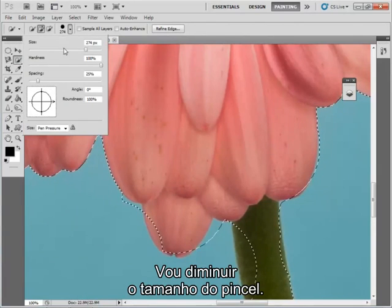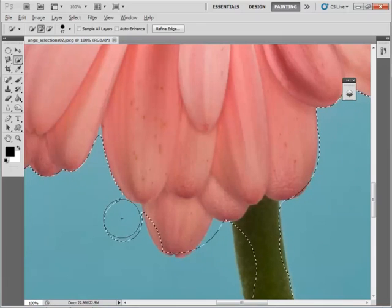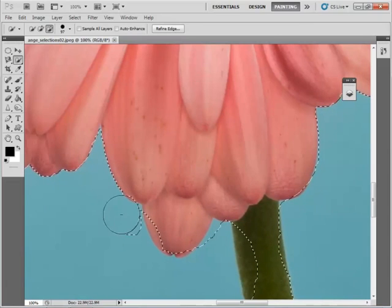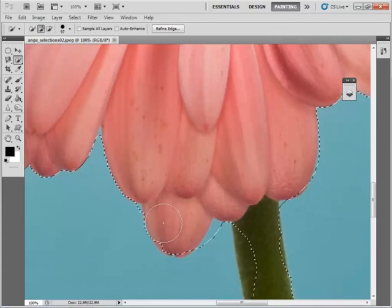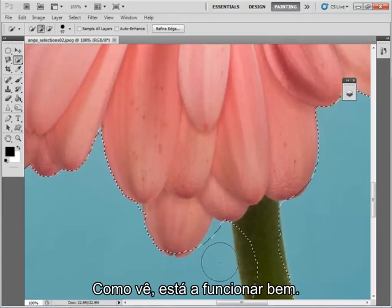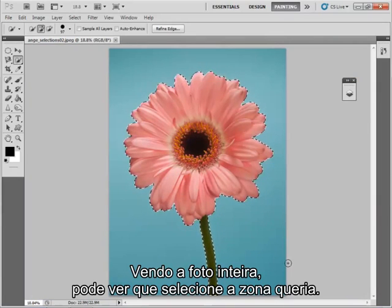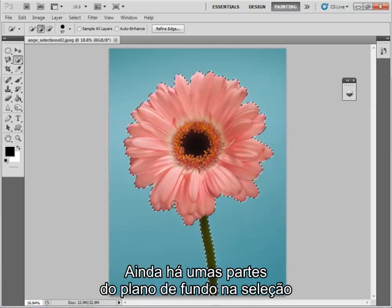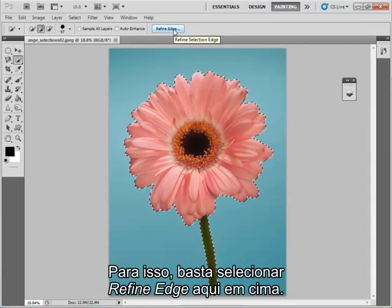I'm going to make the brush a bit smaller and get rid of that area, so now I can paint. As you see it's doing quite a good job. Looking at the whole image now, you can see that I've pretty much selected the area that I was interested in, but the selection isn't absolutely perfect. There are a couple of bits of background which have crept in and I need to refine my selection — I can do that by selecting Refine Edge up here.